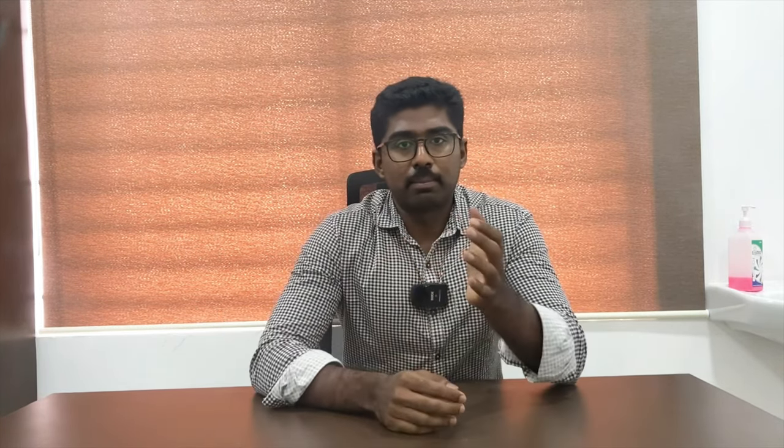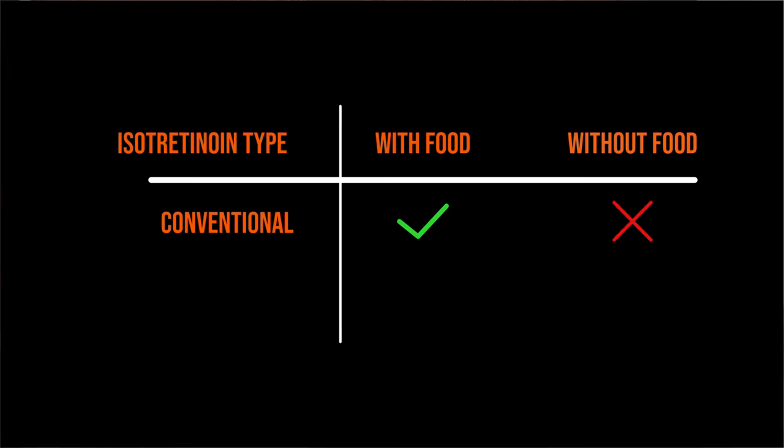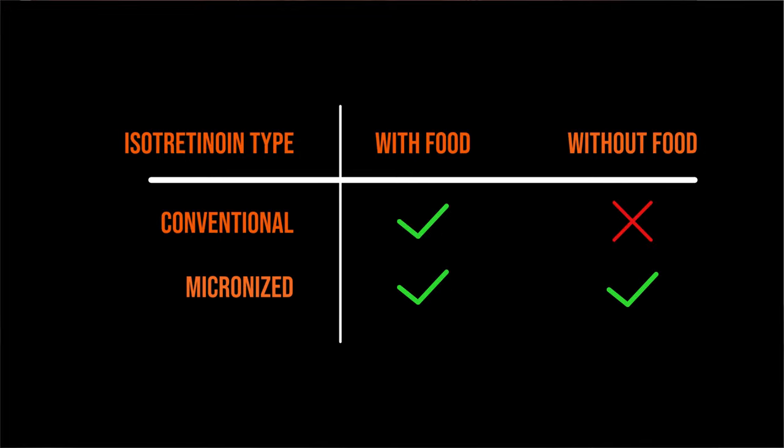Examples of healthy fats include olive oil and avocados. Micronized isotretinoin capsules, however, can be taken with or without food.